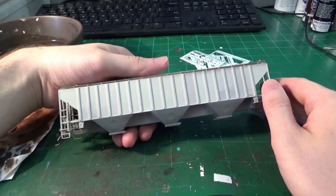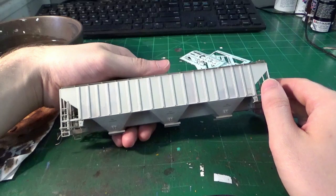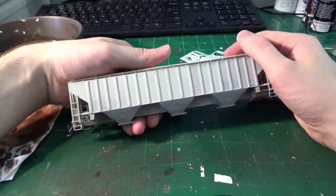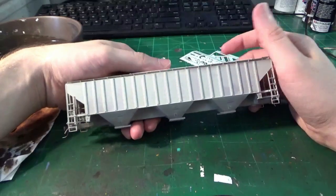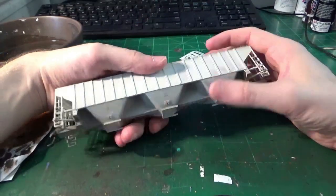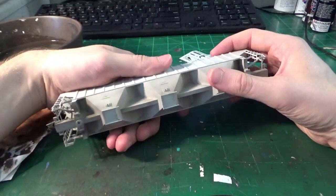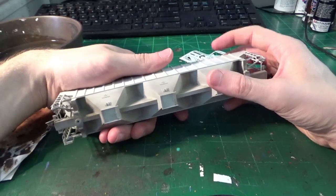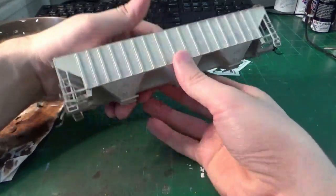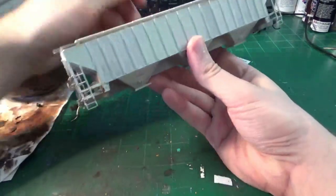Hey guys, welcome back to my world of model railroading. This is Dan here as always at the workbench. We're going to be doing another covered hopper — this is the third car I've done so far for my AEX salt train. This one I've already kind of prepped up a little bit for a very special prototype that I've been saving just for a video: a very, very heavily rusted car.